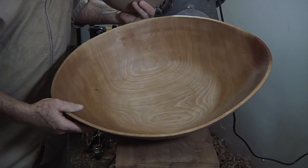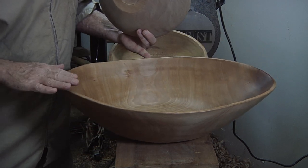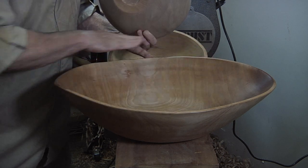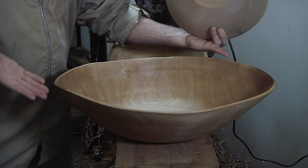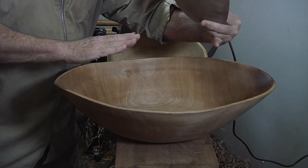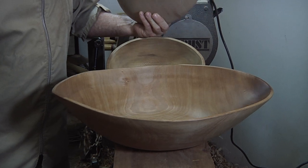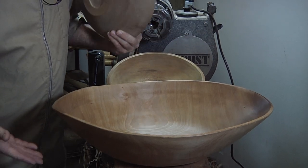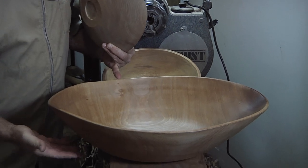Madrone is one of those ones that you just never know what it's going to do. The only thing unusual about the way this one dried is it stayed fairly flat across the top and on the bottom. One of my friends had one where the ends actually turned inside — I think it just did it because it's Madrone, for no other particular reason. This is turned with the center of the tree here and the outside of the tree down below.